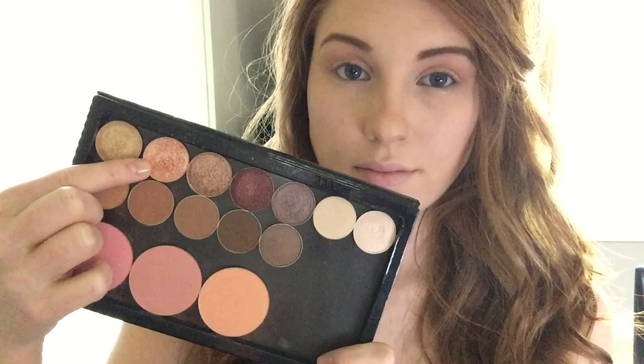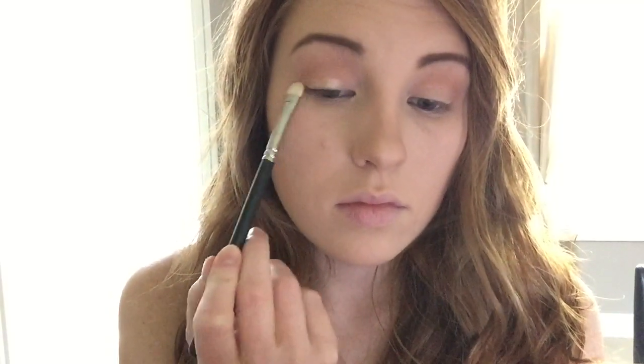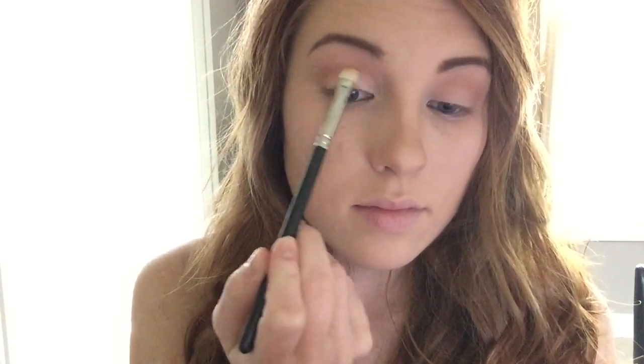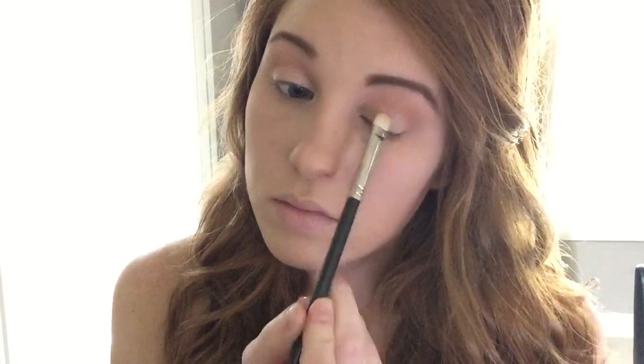Now for the main color, this color is called In the Spotlight, and it is part of the Foiled Eyeshadows from Makeup Geek. This I can honestly say is my favorite eyeshadow ever. It is just the most gorgeous peach shade, and if you had to just only pick one eyeshadow, definitely pick this one.